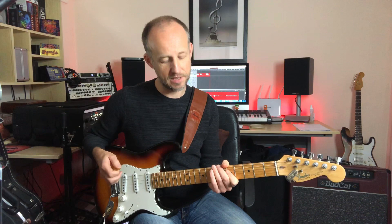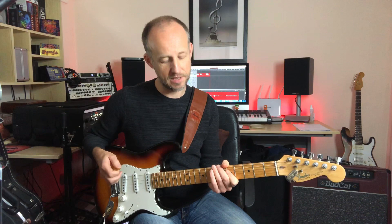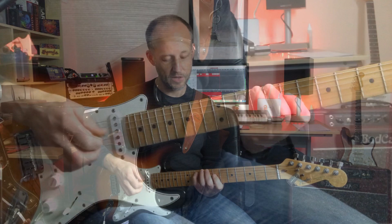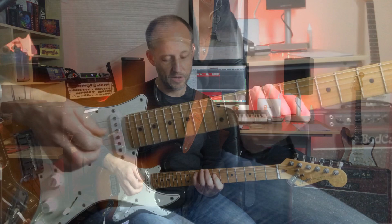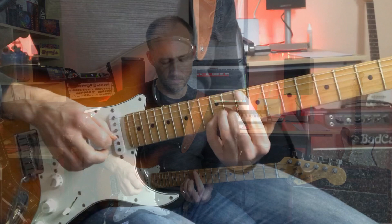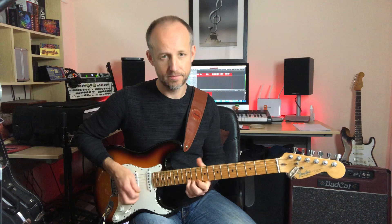Then he finishes up with a real nice position-shifting sliding idea. He slides up to the G on the A string, and then shifts up to the B on the D string — to the major third — and ends up on the G, the root of the G7 chord, which is where we've got to now. It's a really nice idea to finish this off; it leaves him in position for where he goes to next, which is based around shape 4 of the G-minor pentatonic.